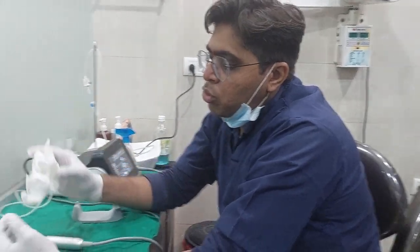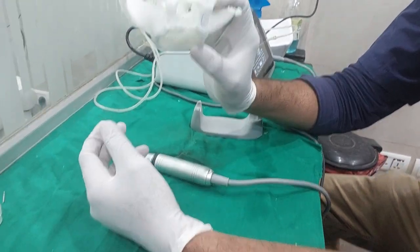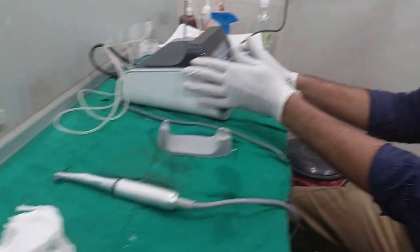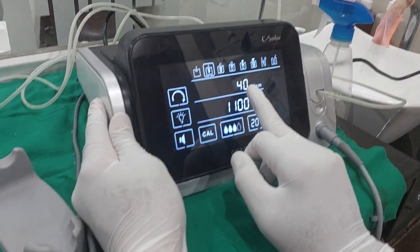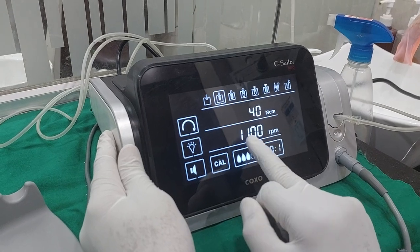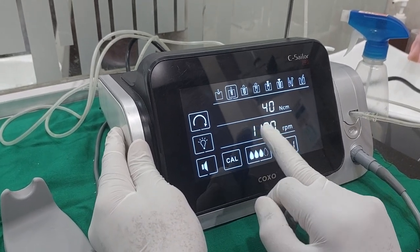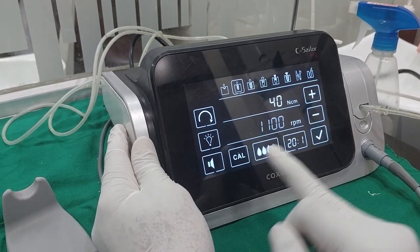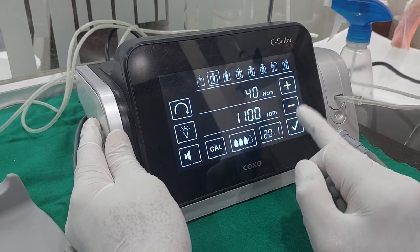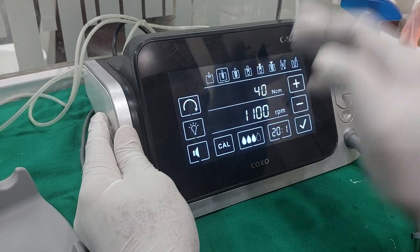Today I am going to show you a pterygoid implant placement on an STL model. This is the physio dispenser. My setting is about 35-40 Newton torque, speed 1100, but in the maxilla, sometimes according to bone density we have to choose a little less. Initially I will do at 1100, and after piercing, if bone density is soft, I will reduce it to 800.